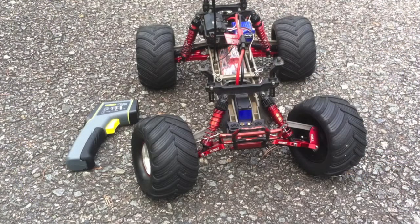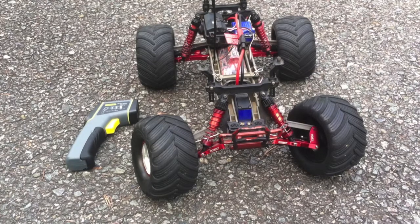Hey everyone, it's the RC Genius and today I'm going to be doing a video of how hot does a motor get on an RC car. This is just going to be a Titan 12-turn equivalent motor — it's not the Traxxas brand, but it's the same thing: a 550 12-turn motor.